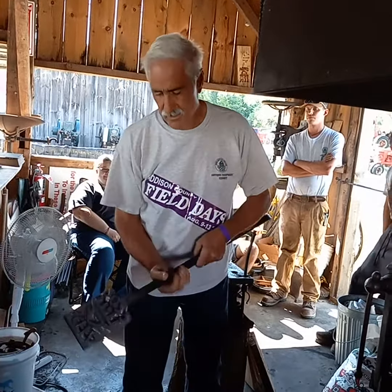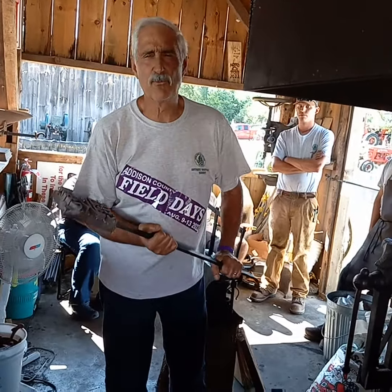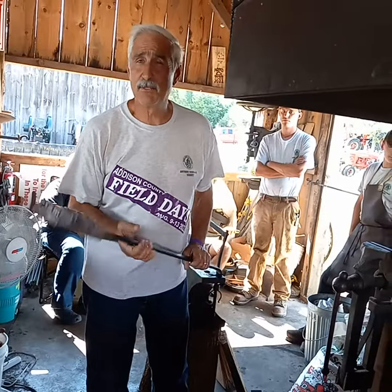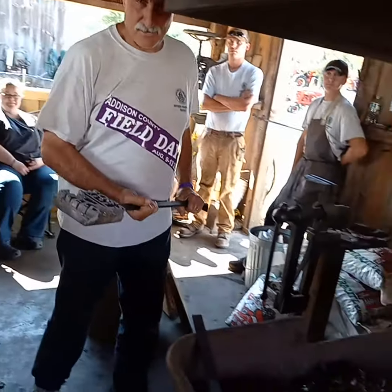All right, what we have here is a nice heavy-duty piece of steel. I'm going to heat it up until it's red hot. Then we're going to make some smoke, some fire, and some flame. All right, you ready? We'll put it in the fire.